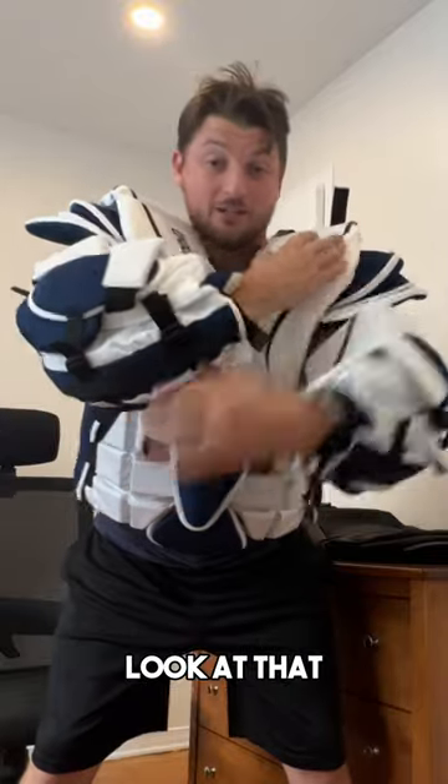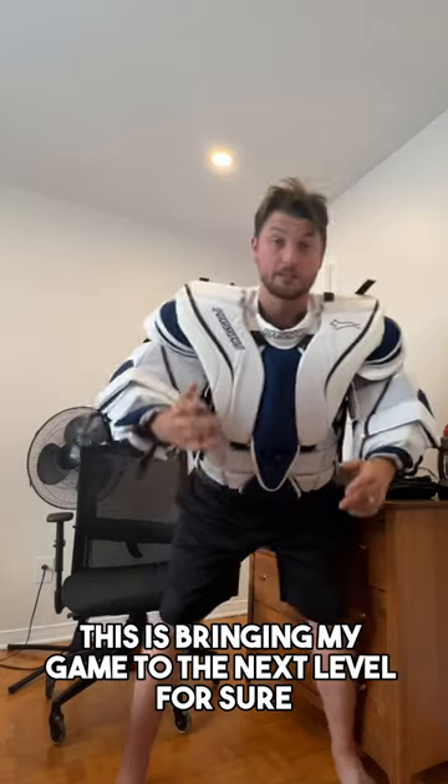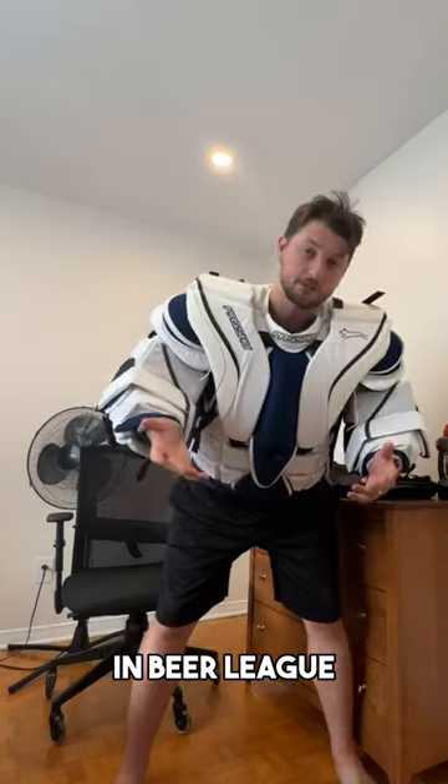I just got this out of the box — look at that. Tell me there's a mobility issue here. This is bringing my game to the next level, for sure, in beer league.